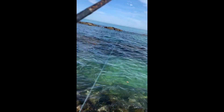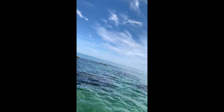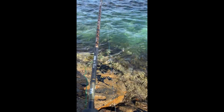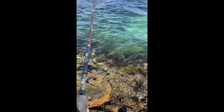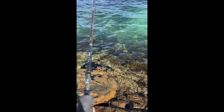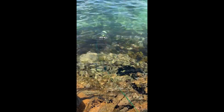Nice little wrasse on here guys. Fighting him — doubles on wrasse, yeah boy!